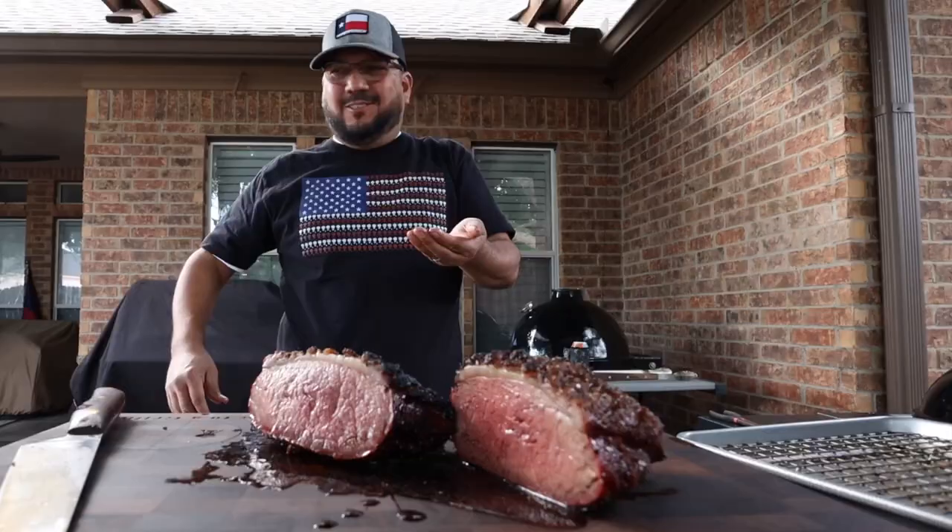Give it a taste — holy crap that thing was so good. It just wouldn't come across on film how good that picanha was. If you haven't already subscribed to my channel, go ahead and do that right now. Thank you for watching A View to a Grill. I'll see you guys next time. Take care, y'all.